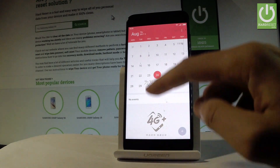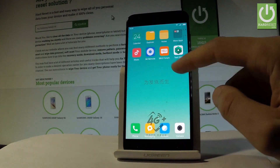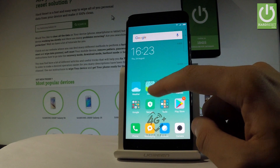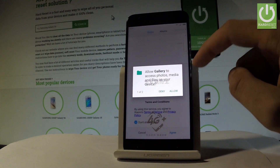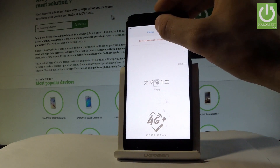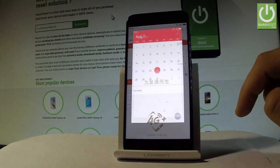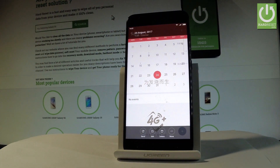If you would like to share, edit, or delete taken screenshots, you have to find the screenshot folder. The quickest way to do it is by using the main menu and tapping the gallery. Allow gallery to access photos, media and files on your device, then choose albums. Here you should find the screenshot album. Select your screenshot and now you can share, edit, delete, or do whatever you want with your screenshot.